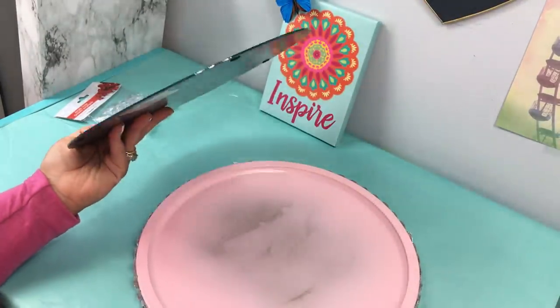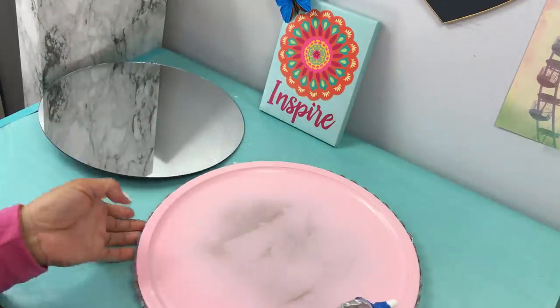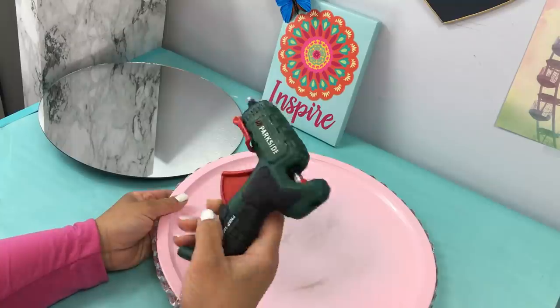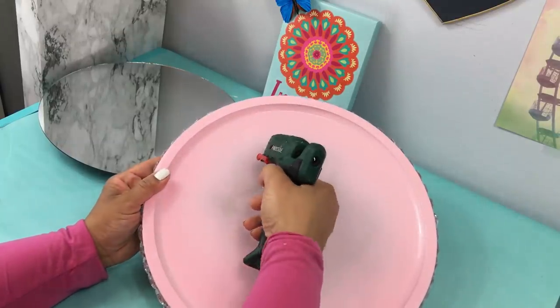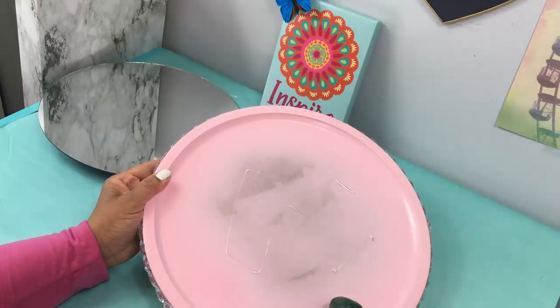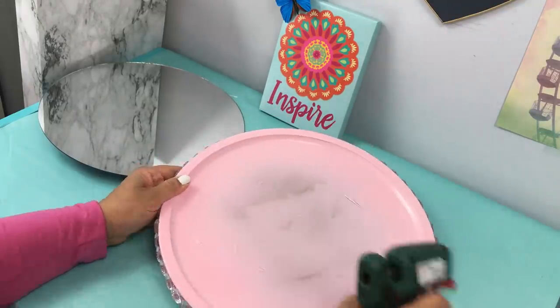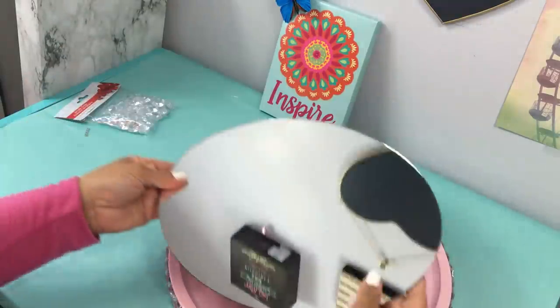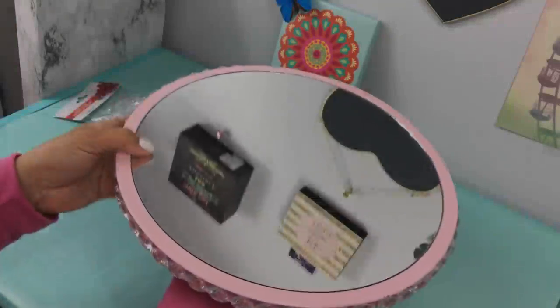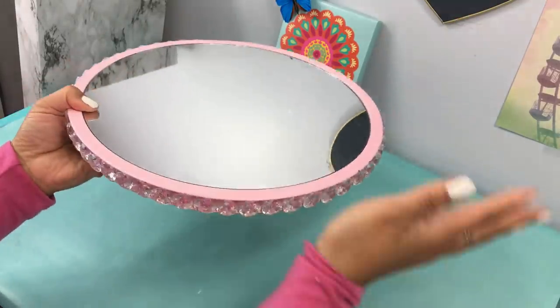I went all around and applied the rhinestones. Now I'm using a 12-inch mirror purchased at AC Moore craft store — Michaels also has 12-inch and other size mirrors. Always use your coupon. Apply e6000, mirror glue, or liquid nails to make sure your mirror doesn't pop out.